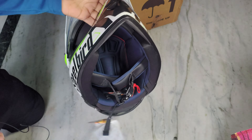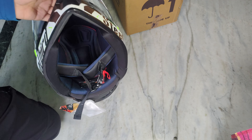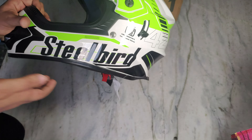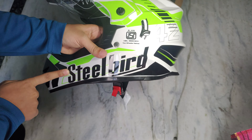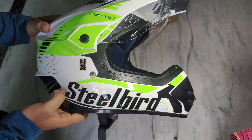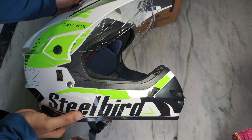I am going to shoot a video on Vegas showing you which one should you take and which one is good for you. On this helmet, you will find Steelbird branding on the right side and left side. And this is the peak.